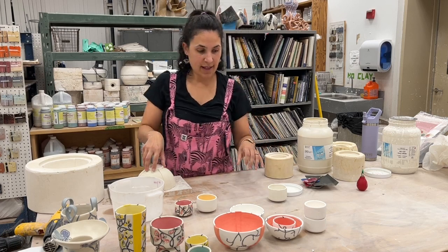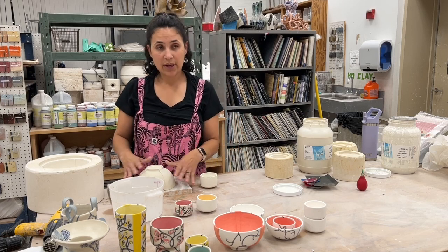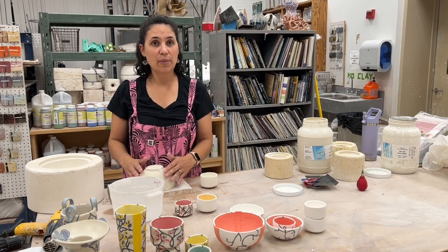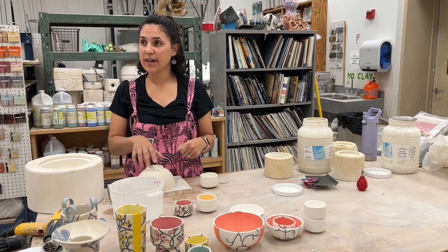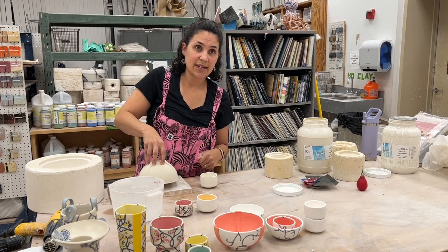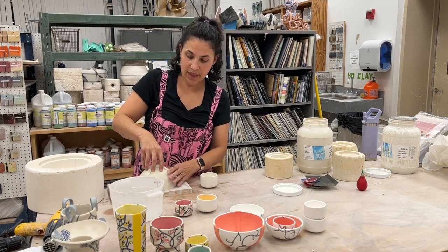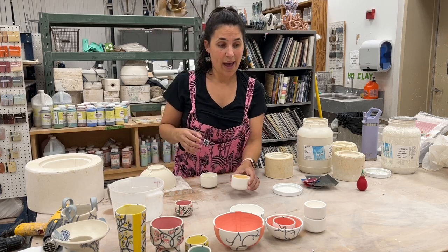So I've got these two pieces popped out of the mold. I would clean them up — I usually let them dry more before I clean them up. I sponge the surface, even up the rim with a flat piece of plastic and some water, then paint the interior color, and they go back in the kiln.